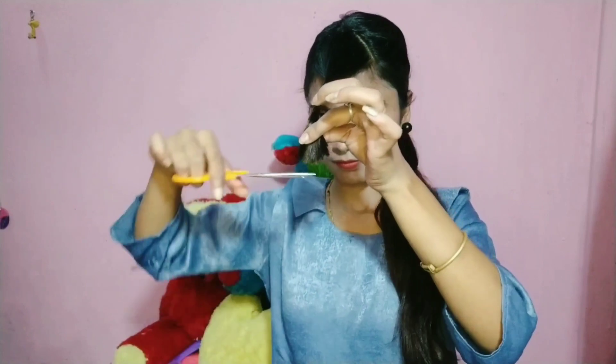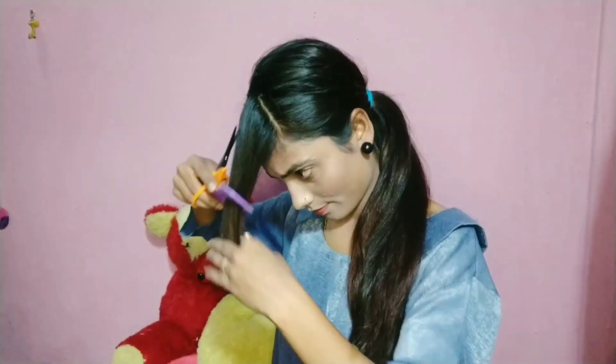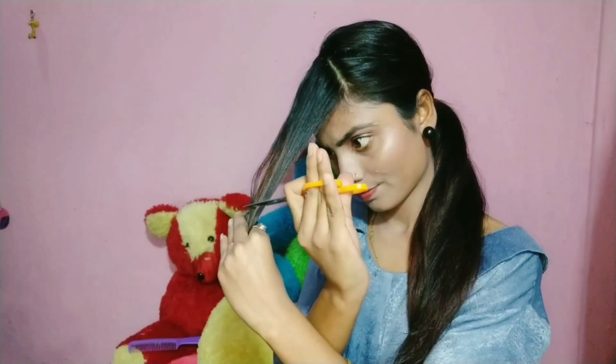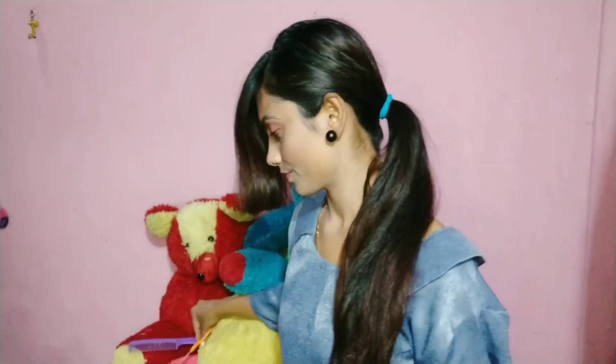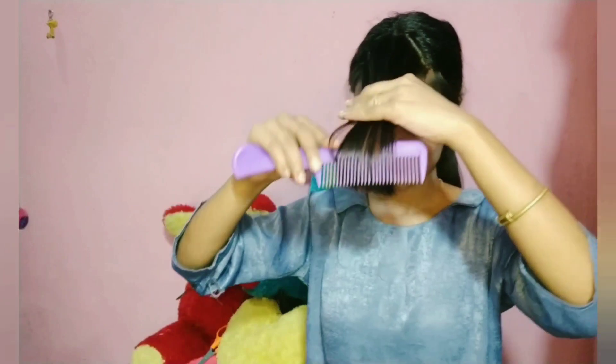I am going to cut from the sides as well. I will cut from the adjacent side. I have cut from the sides. I cut the hair and then I will reduce it to blend it nicely.